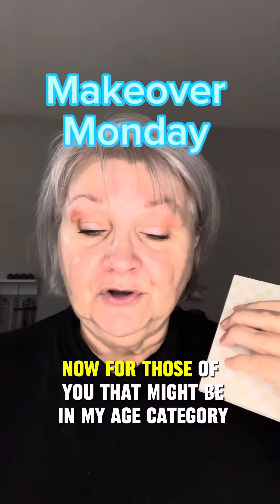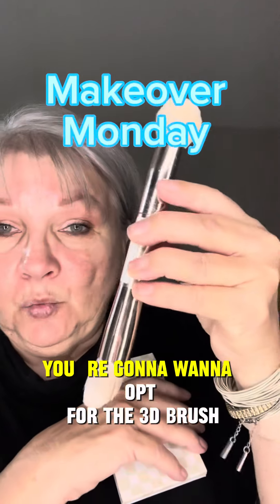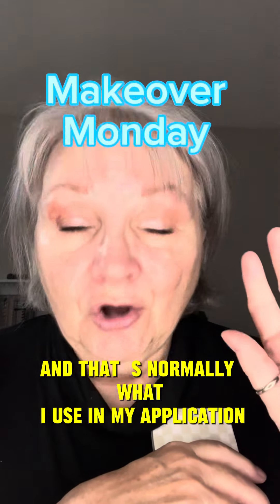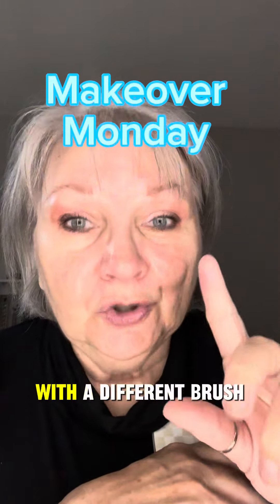For those of you in my age category who need a little bit more coverage, you're going to want to opt for the 3D brush. That's normally what I use in my application all the time. Just understand that today we are doing a different application with a different brush.